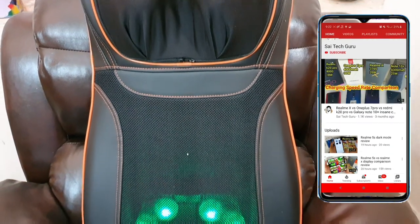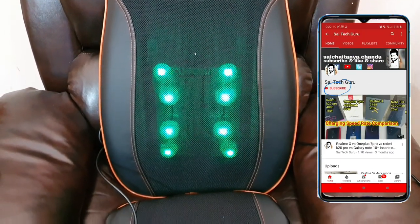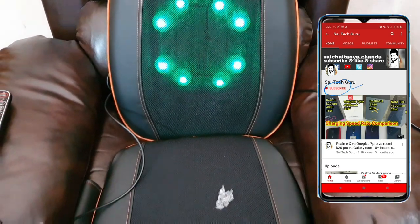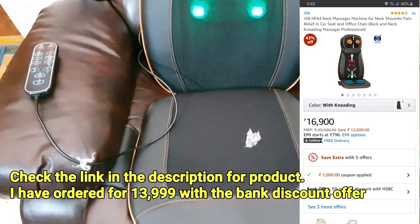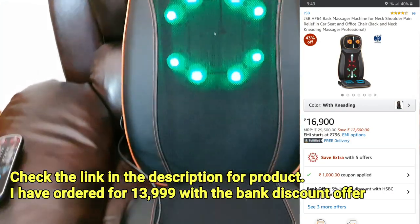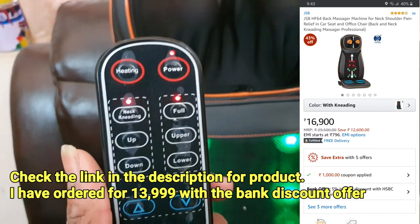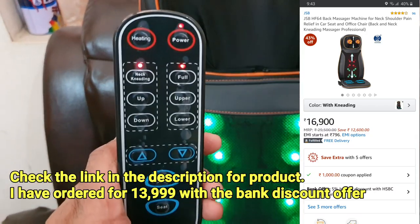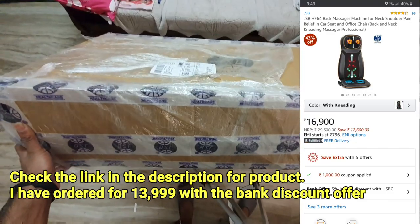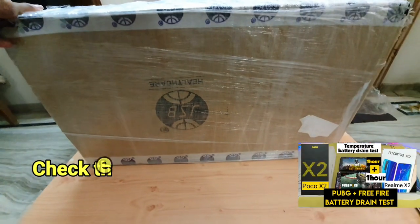Hi friends, I am Sai Chaitanya. Welcome to Sai Tech Guru. In this video, I am going to do a special kind of review on the back massager which I have ordered from the Amazon website for about 14,000 Indian rupees. You can check the links in the description if you are seriously interested to buy this. In this video, I'll be doing the unboxing and explaining the contents you get along with the box and which company it is.